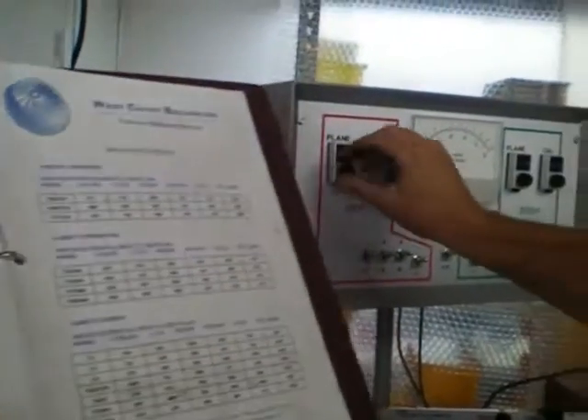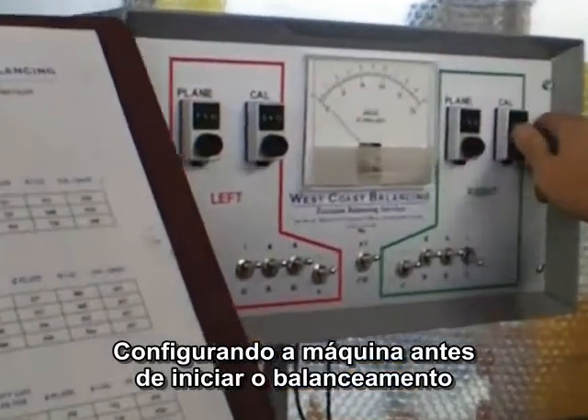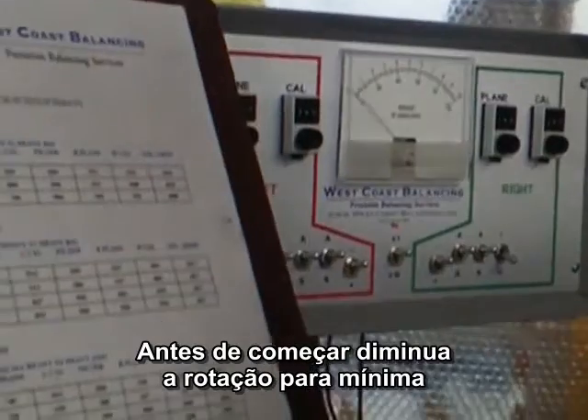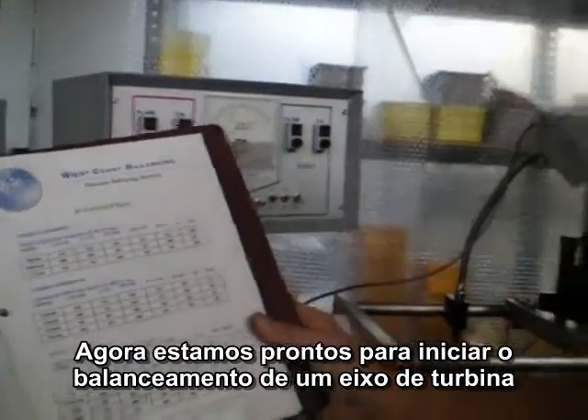These are all set up in the machine. This is how fast this machine is to use. All these dials are now set. Speed is turned all the way down. We are ready to balance the turbine wheel.